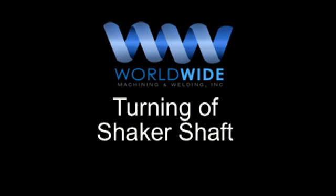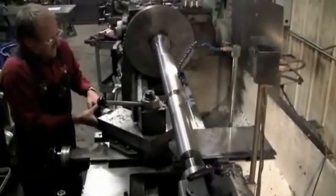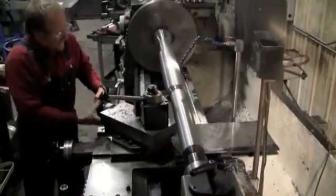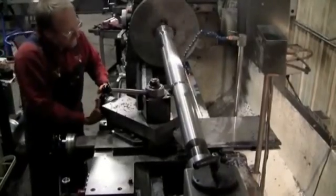Turning of Shaker Shaft Video. Worldwide Machining and Welding Incorporated provides the right service at the right time. Industrial and commercial, anytime, anywhere.